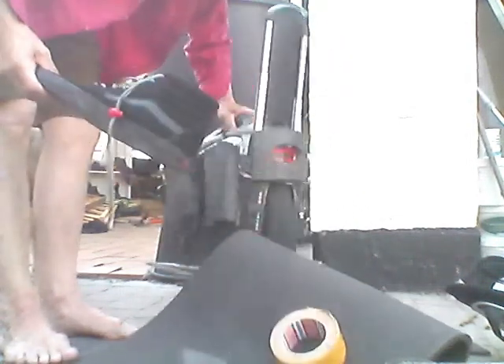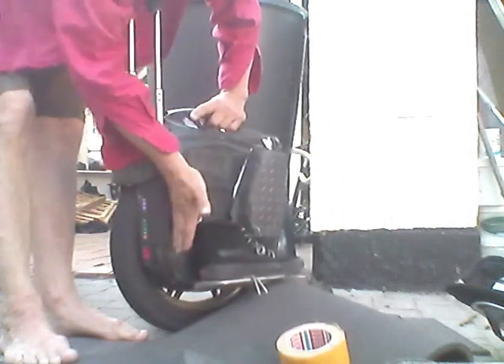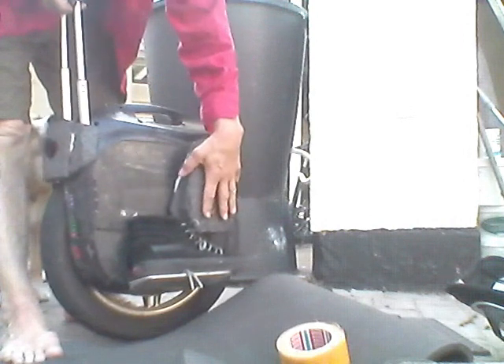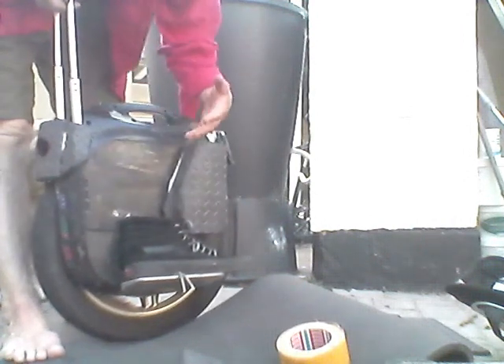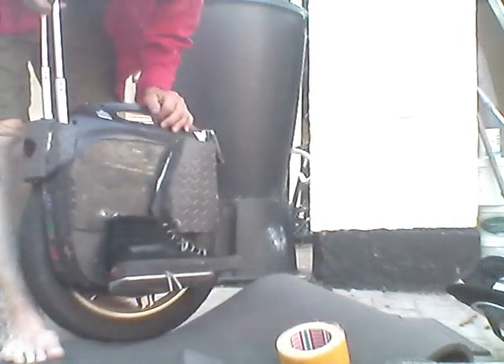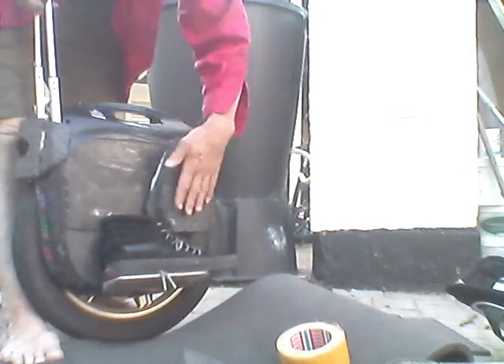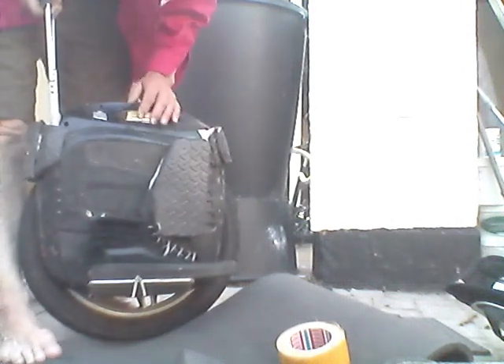You don't necessarily need the floor mat or the fancy cover material — the yoga block structure with double-sided tape is actually enough just to test it out. You only need to invest in one yoga block and double-sided tape to get started.